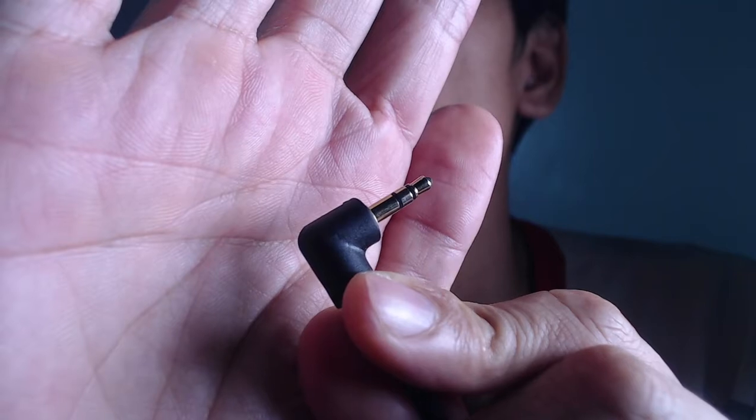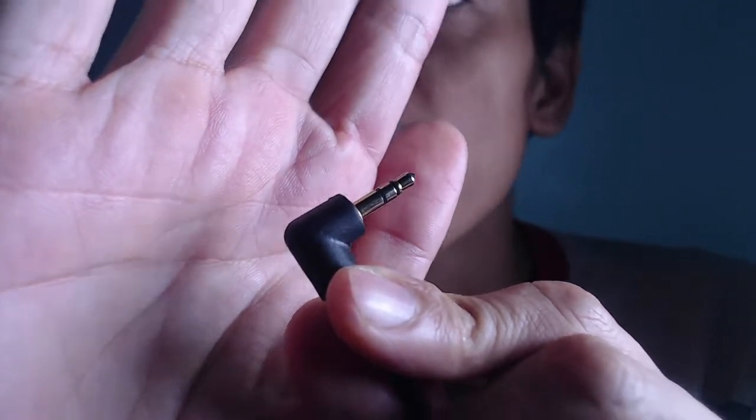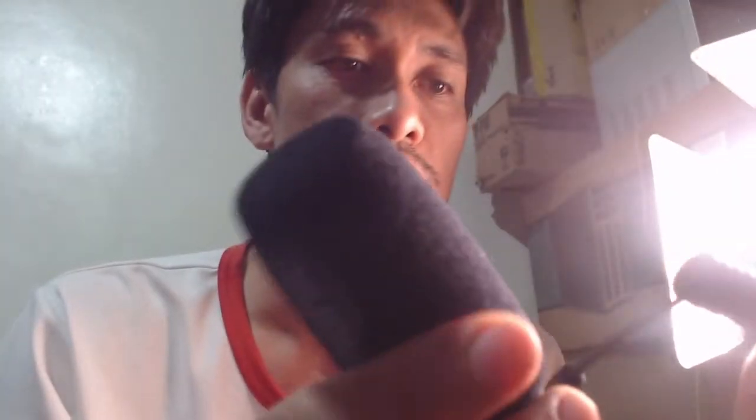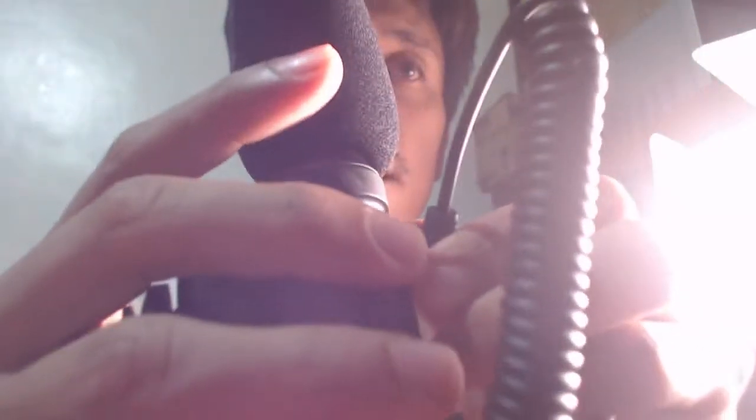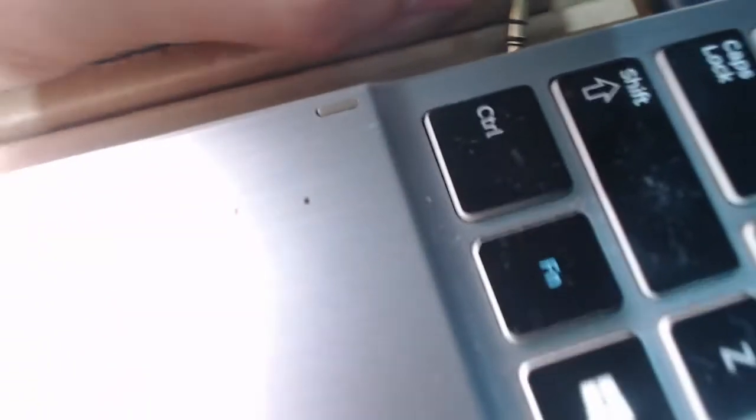It only has a tip, ring, and sleeve. So this is probably a stereo microphone — it doesn't have the extra ring for the mic signal. Now if you try to plug this into this port, the other side is also a tip and a ring. If you try to plug this here, let's see what happens — I'm going to plug this into the mic port.